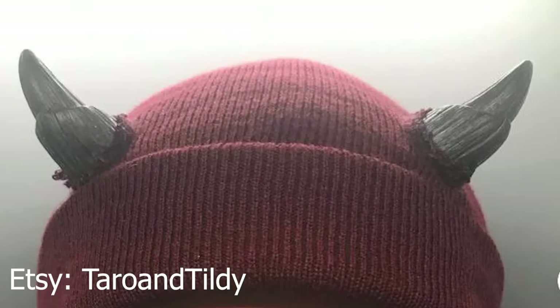By no means is this beanie expensive, I just can't afford it. And because of this quarantine hair that I'm getting, I look like Bozo the clown. I've been wearing a lot of beanies and hats recently, but I don't have the money for that or any of the various ones that are all over Etsy. But I want to be an edgy e-boy, so I'm going to make one — a horned beanie.